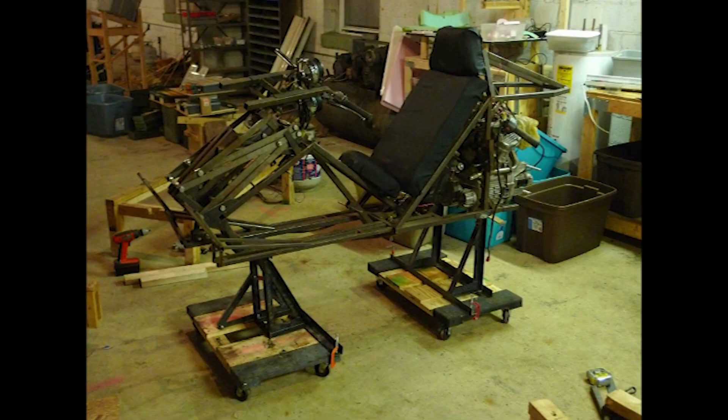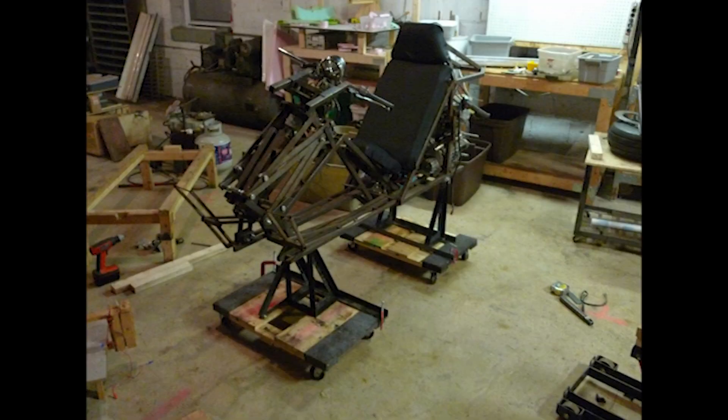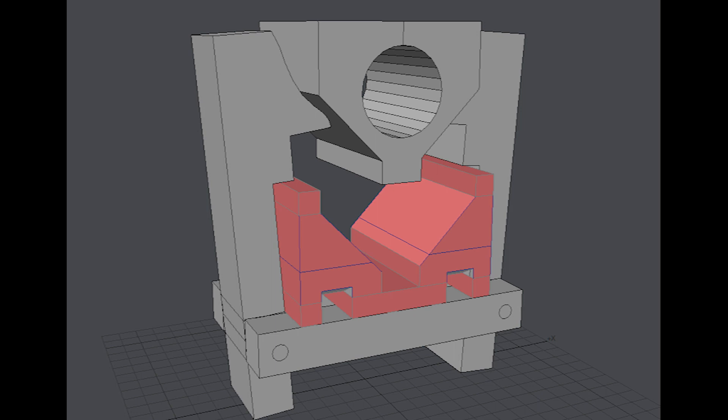Now that the steering column was rigidly attached to the frame but the handlebars rose up with the virtual pivot assembly, I needed a way to lock those two together when the handlebars lowered.